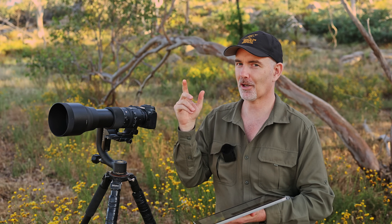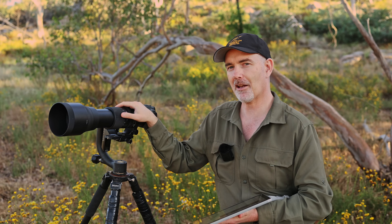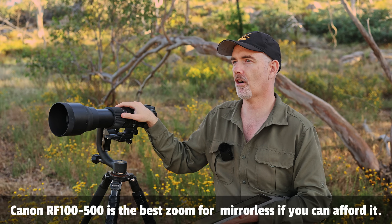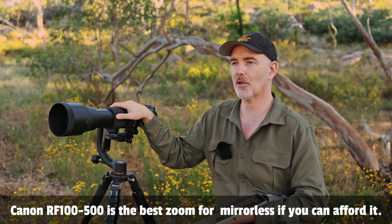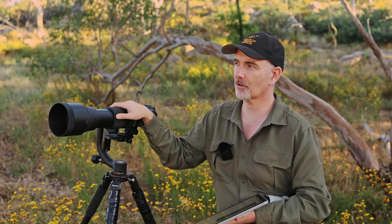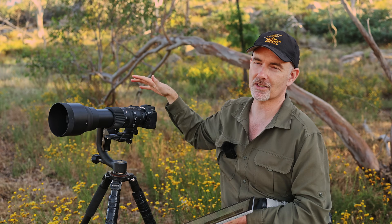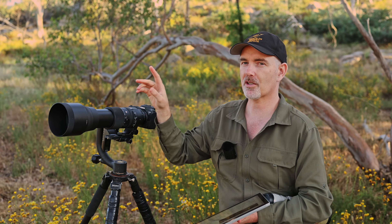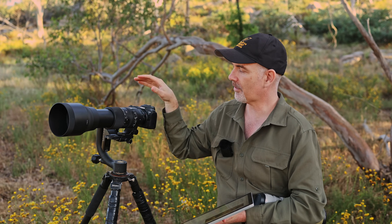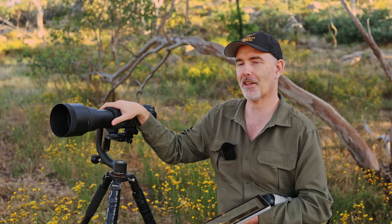If I already had a mirrorless body like the R6 or R5 and was looking for a wildlife lens, it's tricky due to the autofocus issues. I might not buy this lens - I may look at the RF 800 f11 for that extra reach, or the RF 100-400 which I haven't tested yet. Having that zoom and the prime with the RF mount would probably be the way I'd go. If Sigma released an RF mount version of this lens with the autofocus issues resolved, I'd probably consider that.